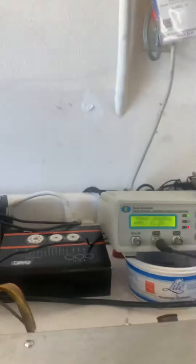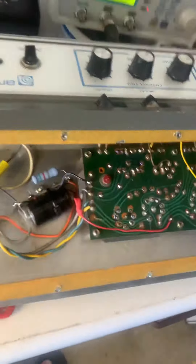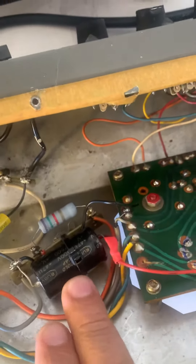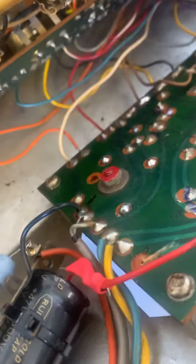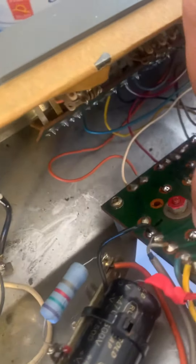Looking at this amplifier, already cleaned up the preamp — it needed some cleaning, which we did. As you can see here, this capacitor was left floating. Whoever did the work left everything hanging, which I'm not happy about. As you can see, this connection here is also floating, so I had to send the wire all the way out to where it should be.